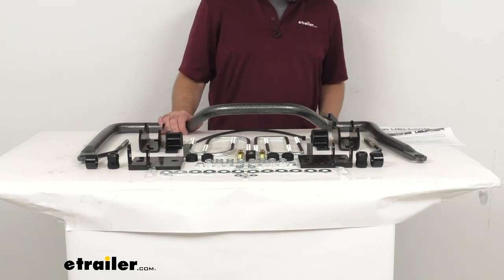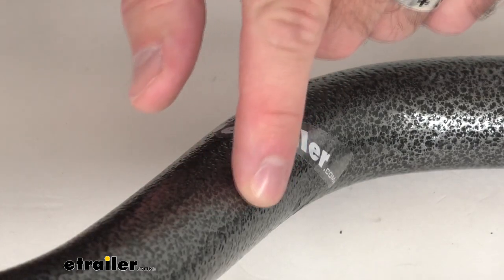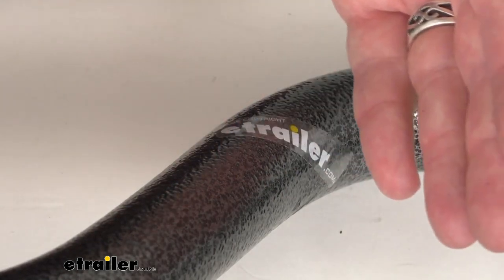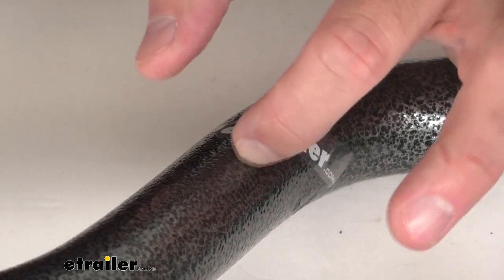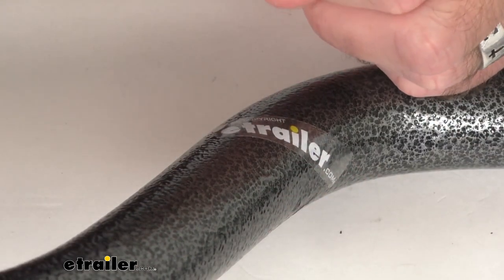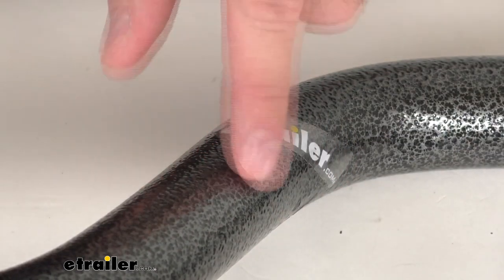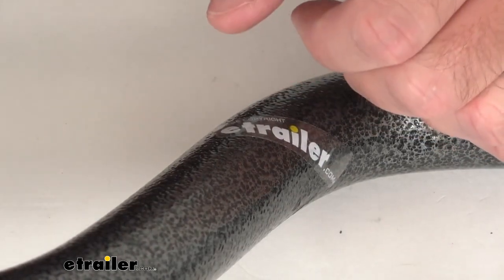I'd like to zoom in overhead on this bar just to show you the finish. This bar features a hammer tone finish, which is not only going to provide protection from corrosion, but it actually has little divots in it. So when you grease your polyurethane bushings and slide them on the bar, this finish is going to do a great job of holding that grease in the bushing itself to prevent them from squeaking.